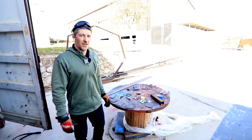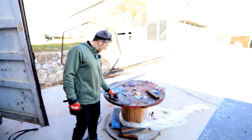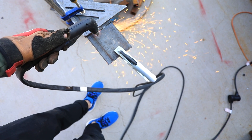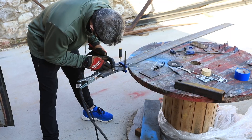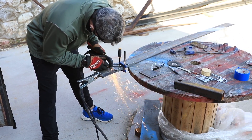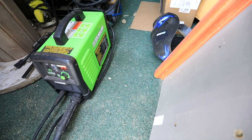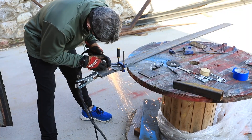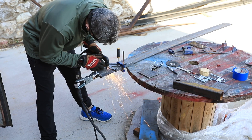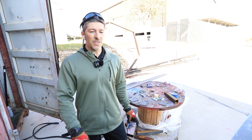Hey guys, what's up, Andy here. I had a question for you because I'm doing some plasma cutting out here today and the plasma cutter — when I start doing a line the arc — I'm running a Plasma 45 by Titanium. It's been a pretty cool machine, but I can't seem to get this problem solved, so I'm coming to you for answers. I need help with this one guys.